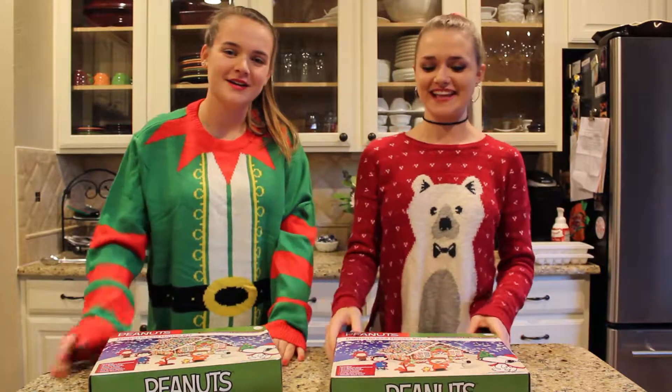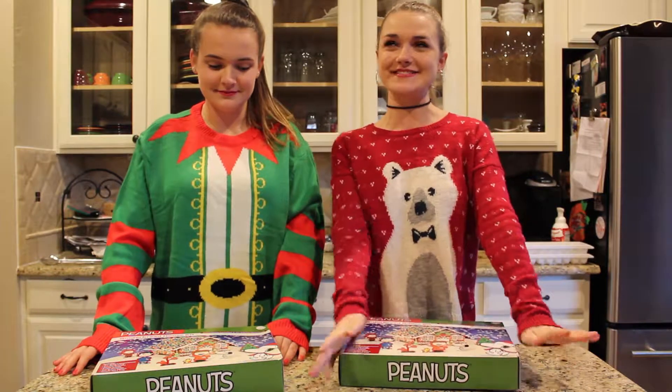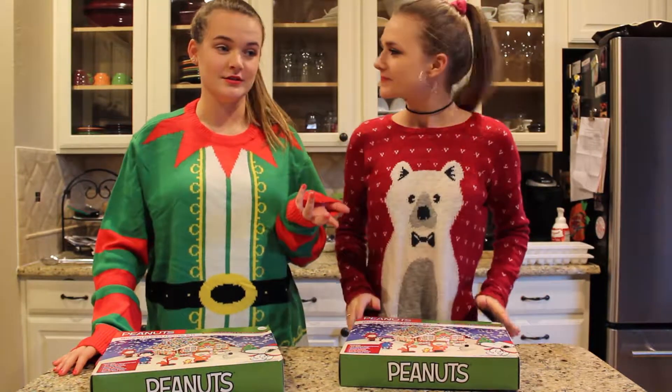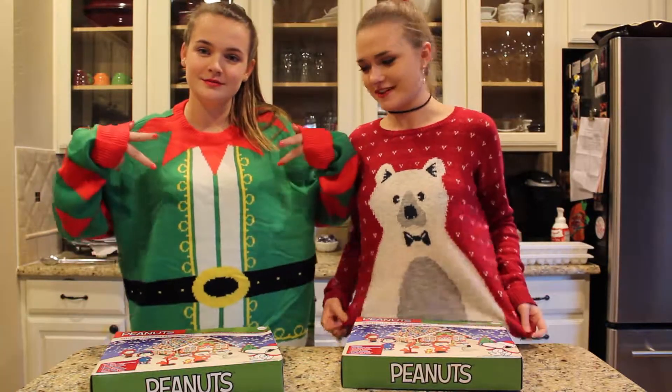Hey guys, it's Ainsley and Maddie, and today we're going to be doing something very fun and Christmas themed. I'm so excited. We've got our sort of ugly Christmas sweaters on.